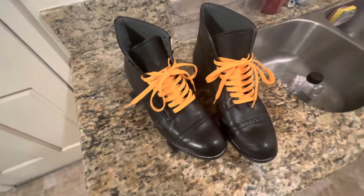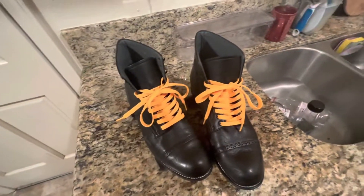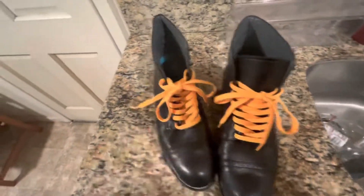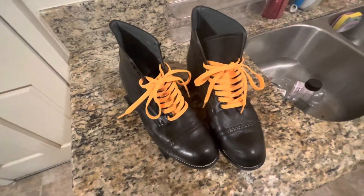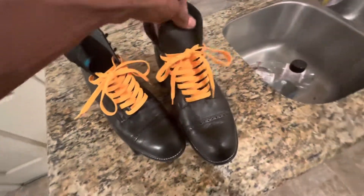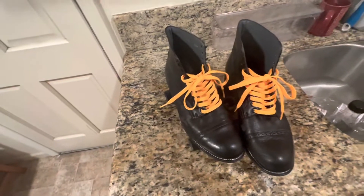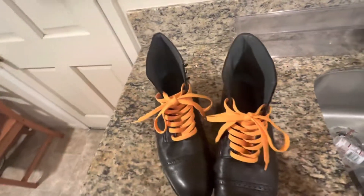I've been wanting to do a video about my skates for a minute, so I finally got it done today. Hope you guys enjoyed the video — if you did, make sure you comment, like, and subscribe. If you have any questions about my skates drop them in the comment section and I'll get back to you. Don't forget to follow me on Instagram — all social media links will be in the description. Thanks for watching!